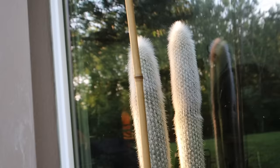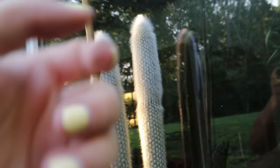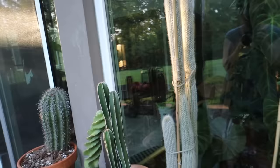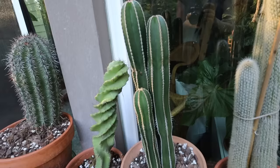Ocotillo are super common in Tucson and I just wanted one to remind me of home. With the silver torch, I think this section right here where it looks a little bit denser is new growth, and there's definitely some new stuff happening at the top because it looks a lot puffier. So it's generally looking really good and I'm super happy with it. I like to keep the really tall ones closer to the window so that if anything were to happen they would lean in towards the window and not outward.